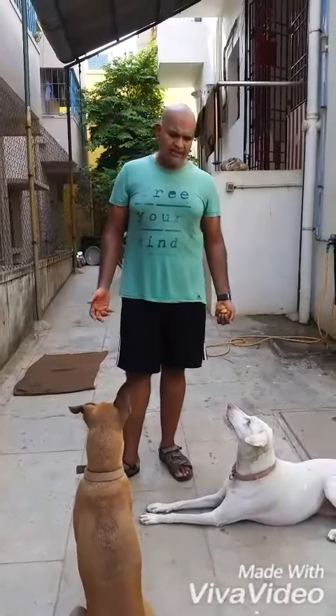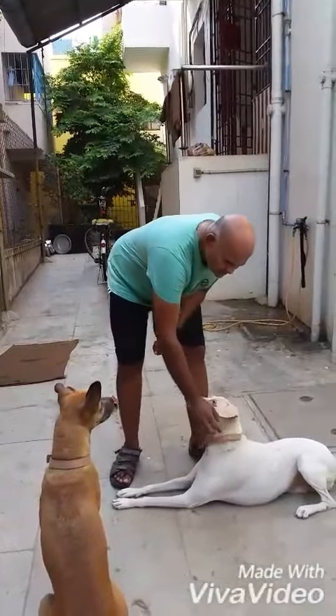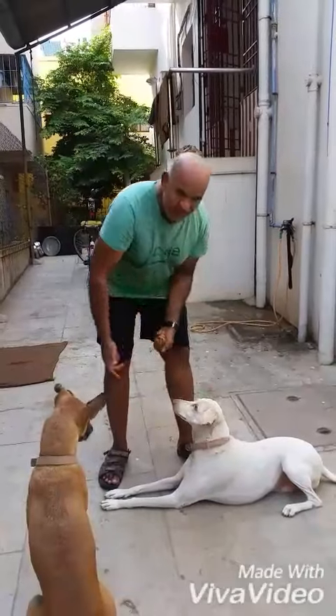This video is for those who complain that their dog doesn't like it when they try to do something. Some people say that when they grab the collar of their dog, their dog bites, or when they touch the ear of the dog, the dog bites and all that.